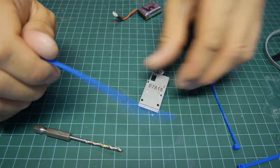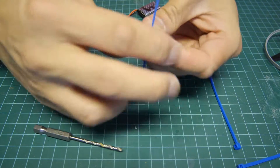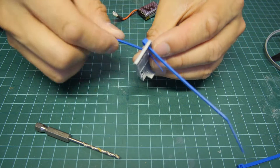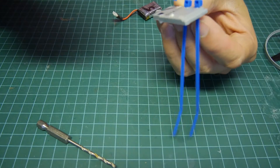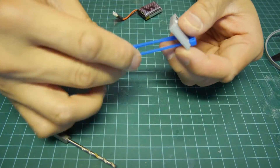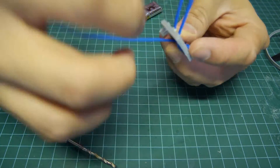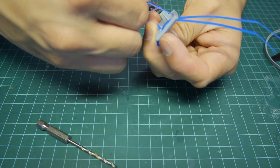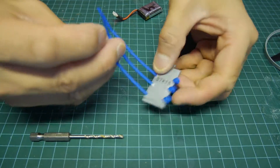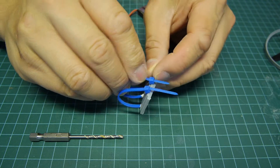Then you need three zap straps, and after you're done drilling, you basically put them through the holes like this, push them through the holes here and over here as well. So it looks something like this — they go through the holes and then you just lock it in lightly.